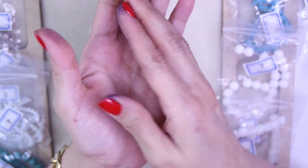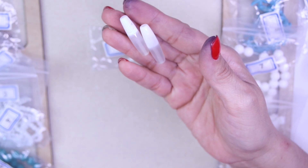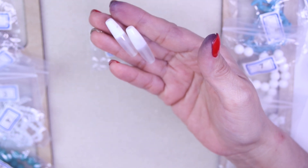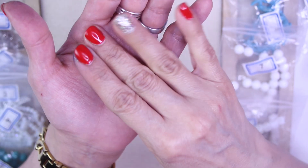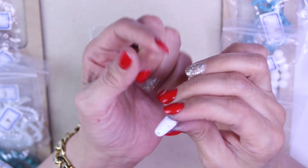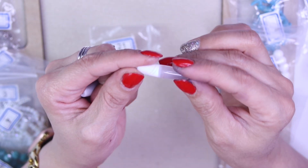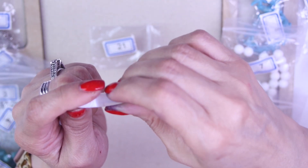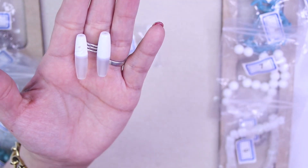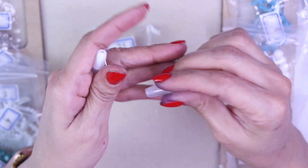Last but definitely not least, we have two pieces of 34 by 9 millimeter two-tone agate oval beads in cream transparent ivory. Again, these are heat treated and permanently dyed — really pretty! I'm going to look up on YouTube what process they go through because it says they're heat treated. I always love to watch those videos where you can see how stuff is made.